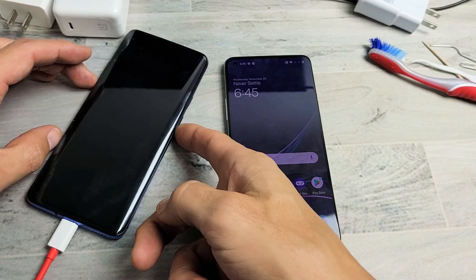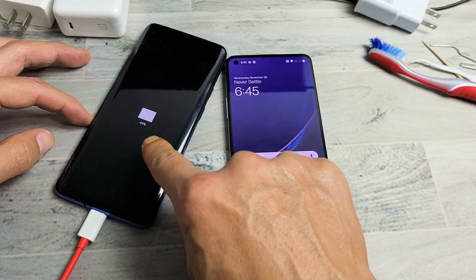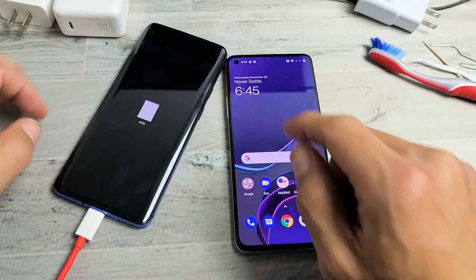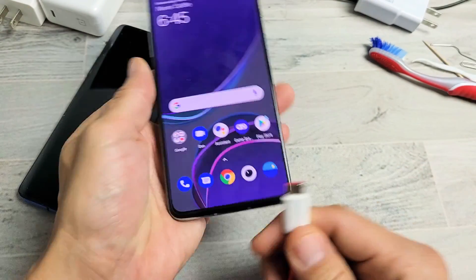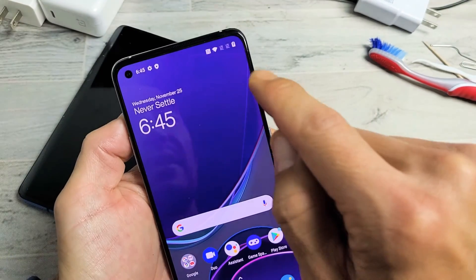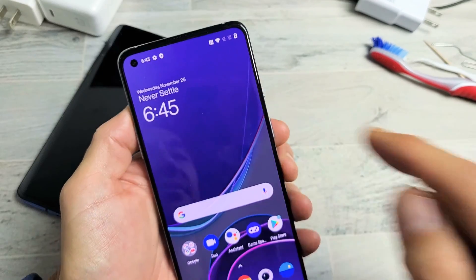First thing to note: if your phone is totally dead and you have it plugged in, you should see it charging. The phone is off here and you can see the battery going up and down. And if you have a OnePlus that's already on and you plug it in, you'll hear something and you'll also see a lightning bolt on the top right-hand side on the battery icon, so you know that it's charging.